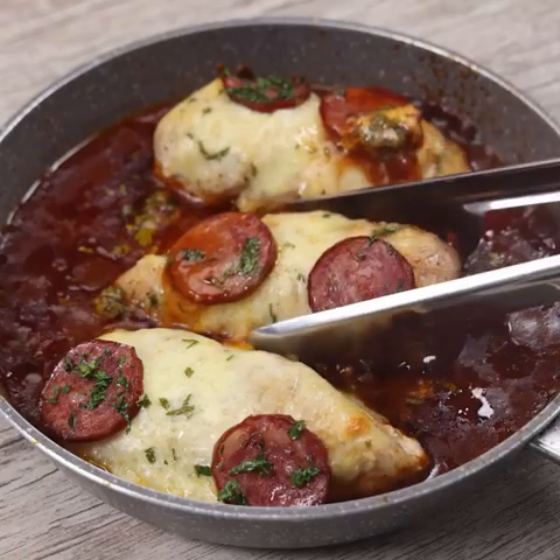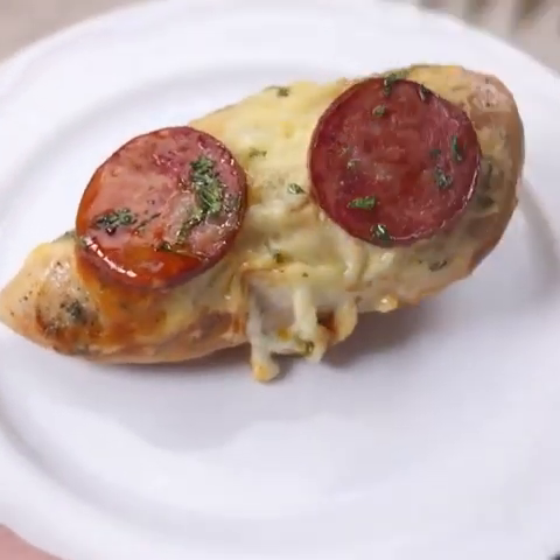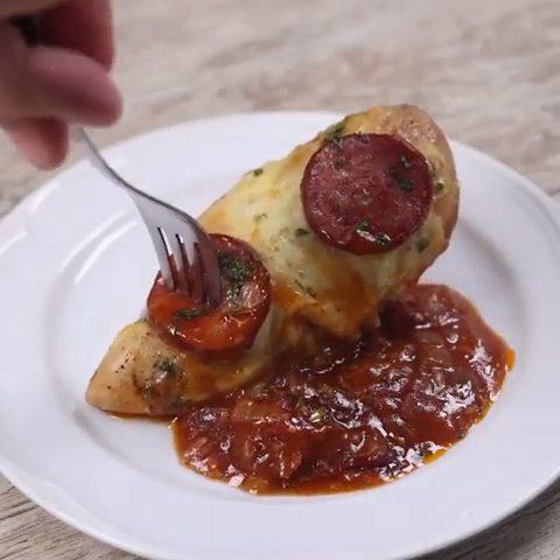And our chicken breast recipe is ready — look how delicious it is! I hope you enjoyed this recipe. Thank you so much for watching this video. I'll see you in the next video, bye.